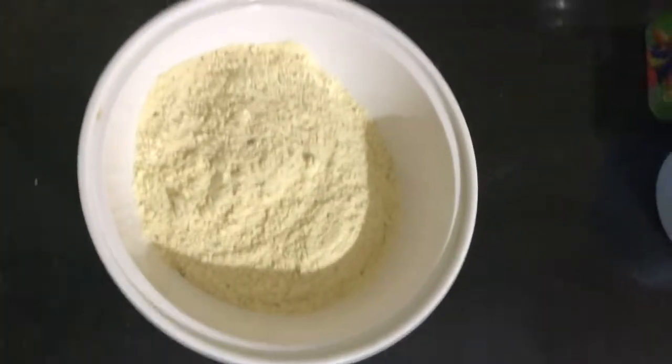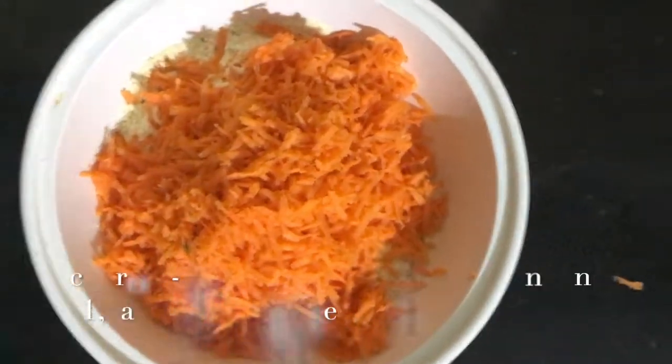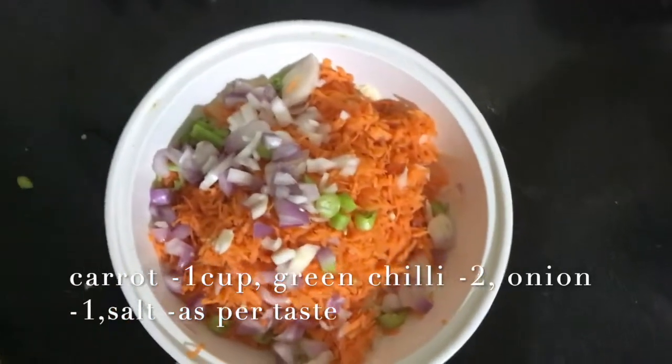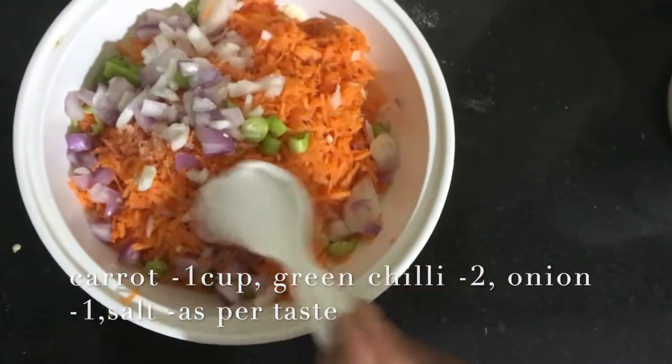Add the chicken to a bowl. Take a carrot — I will cut the carrot. Then cut an onion and put it into salt.